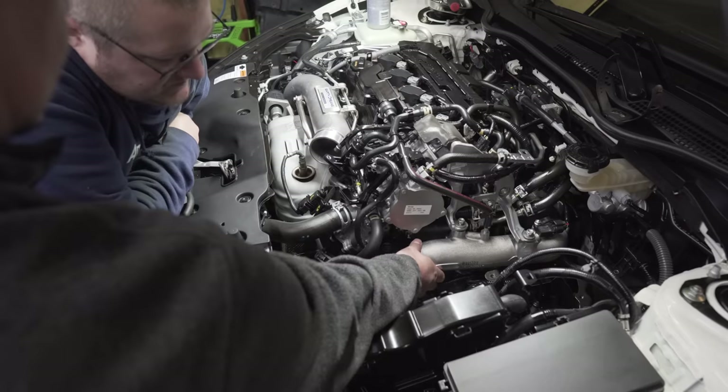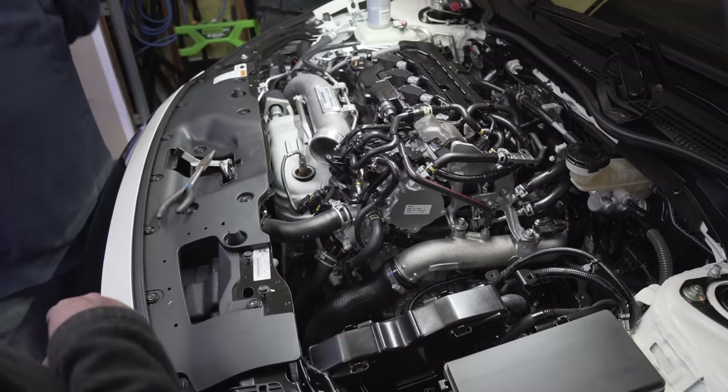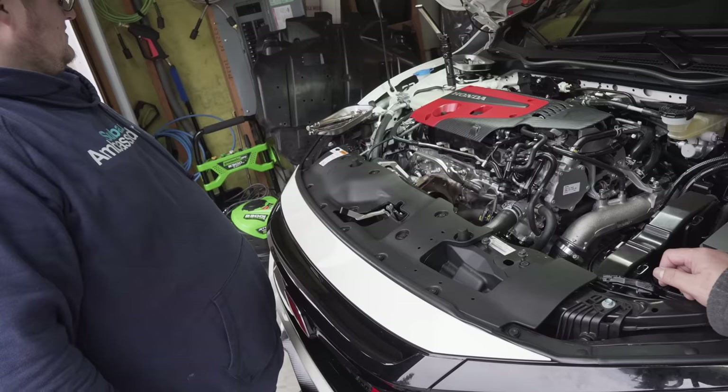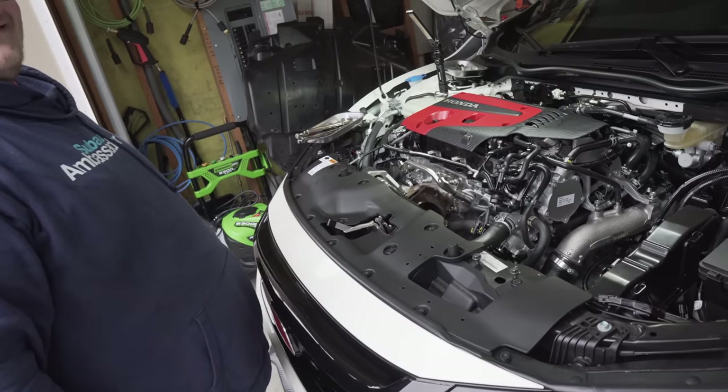We got the intercooler pipe changed out — that was super easy. Next up is the front mount intercooler, and then there's where the flex fuel kit mounts, which is just a fuel line — super easy. And if those threads can't be saved, I guess it's new turbo time.